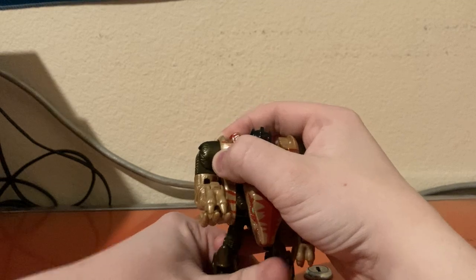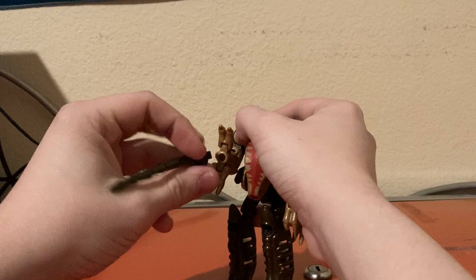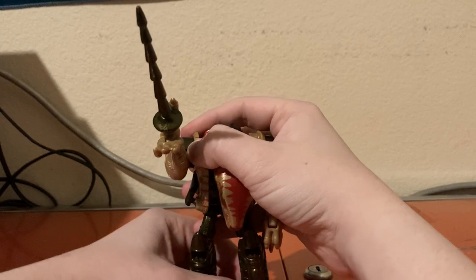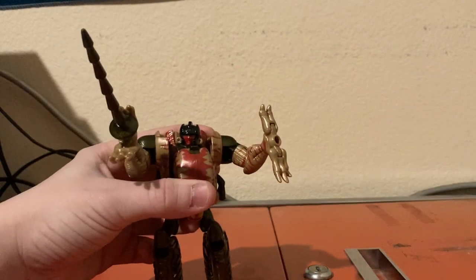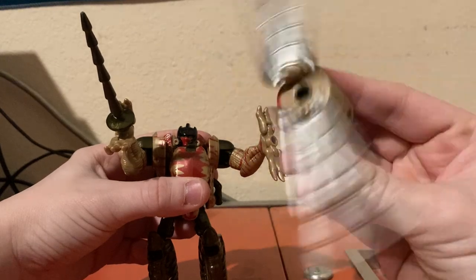For accessories, he has his cool sword, which you can just put into his hand like so. And then in his other hand, you can put in his velocirotor blades. These can spin.